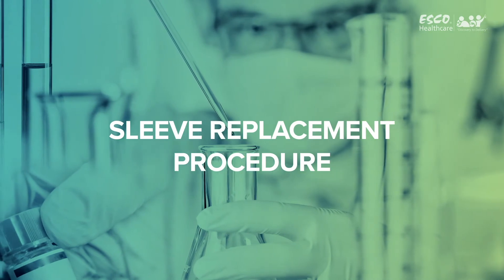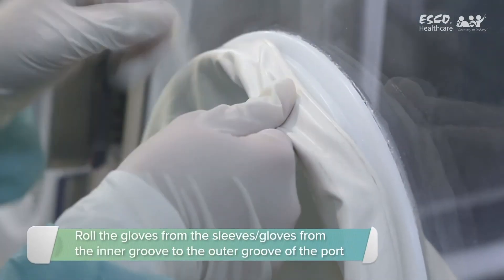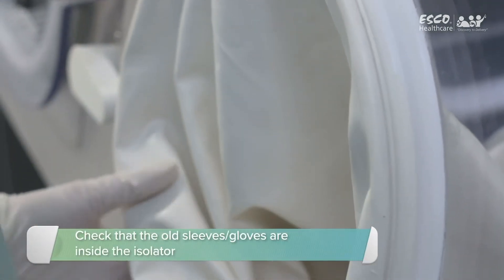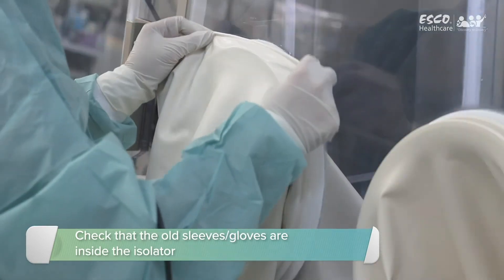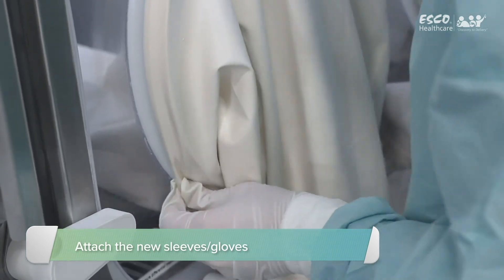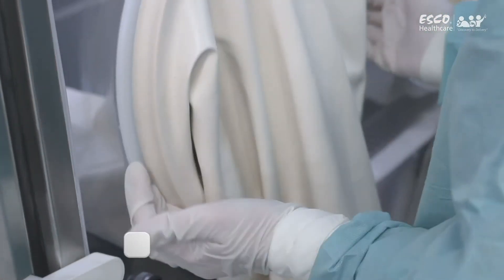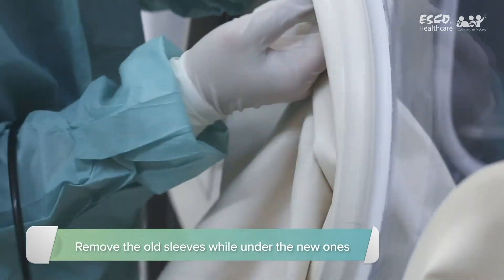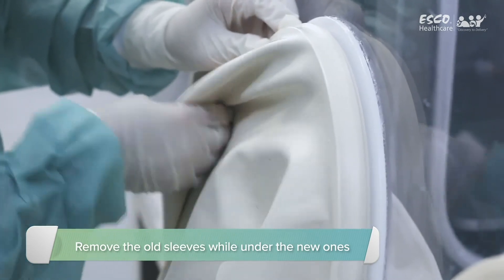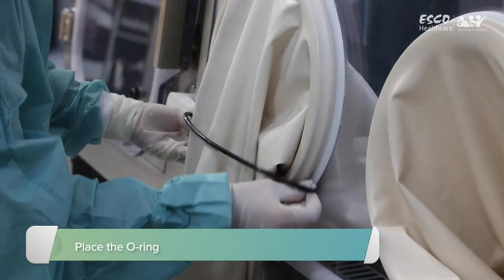Sleeve replacement procedure. Remove the O-ring. Carefully roll the open end of the old sleeve from the inner groove to the outer groove of the port. Ensure that both the old sleeve and glove are inside the isolator. Attach the new sleeve and ensure that the thumb of the glove is positioned at the top. Remove the old sleeve while under the new one. The procedure is now complete. Return the O-ring into its original place in the groove of the glove port.